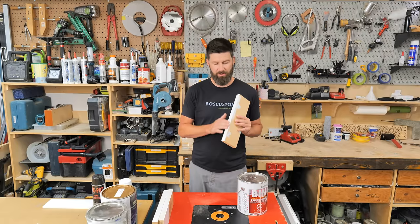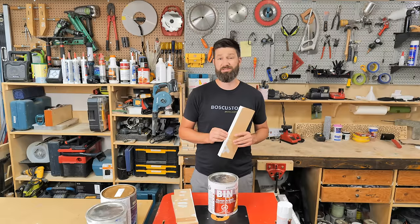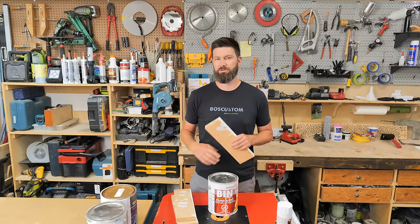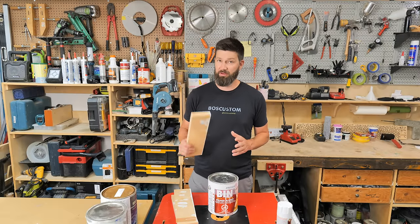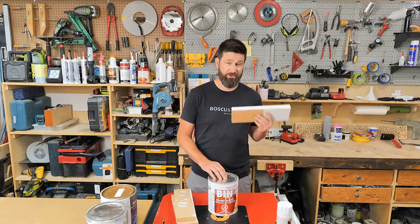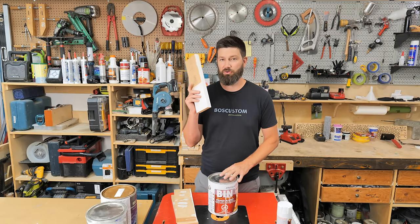Water-based primer is supposed to be filling in the grain, but it also raises it and doesn't cover all that well. Those cabinet doors I showed earlier in the video — that's really when I came to learn that BIN Zinsser is going to be an excellent product for plywood or any kind of wood finish. I tested a few different primers, and once you get that raised grain or fuzziness in the wood it's very difficult to get it out. The BIN Zinsser will just fill in any of the grain imperfections. If you're painting a cabinet door and want to take the grain of the wood out, BIN Zinsser is amazing for that. And for anyone who's ever worked with MDF and tried to get a nice smooth finish on the edge — this stuff is incredible for that.